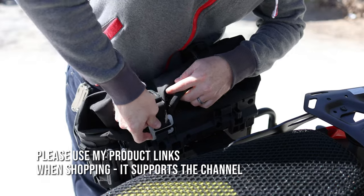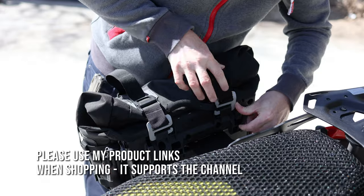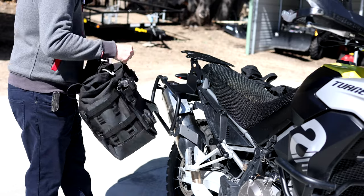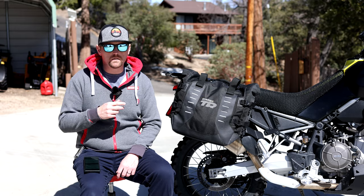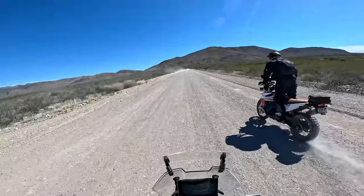So recently, Shad Luggage was nice enough to send me a set of their new TR40 Soft Lockable Panniers for testing on my Aprilia Tuareg 660. I've been using them for the past couple months, including just last week on a four-day ride in Arizona. Today I'm going to show you how they work and what I feel are the pros and the cons.